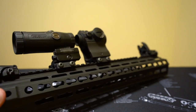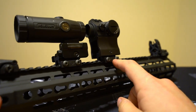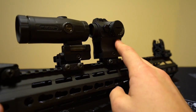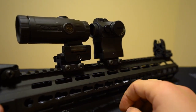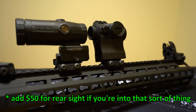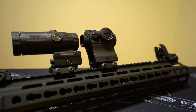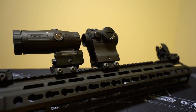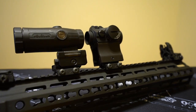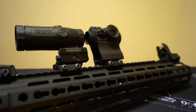To really drive home how cost-effective we're being here: $20 for this riser, $20 for this riser — assuming we already have the standard red dot mount and magnifier mount. For $40, we have very similar capabilities to a Unity Fast setup that unfortunately would cost us almost 10 times more. Again, not to take anything away from them — if you can afford it, if you like how the Unity stuff looks, by all means get it. Not everybody can.